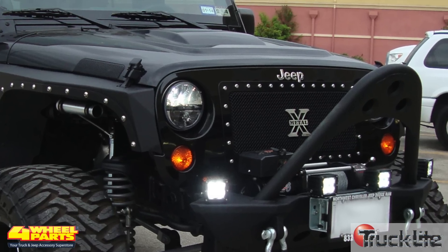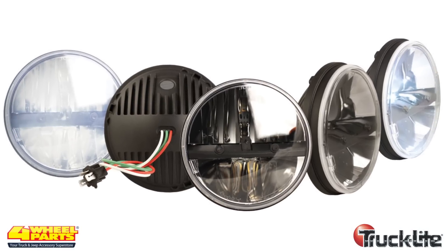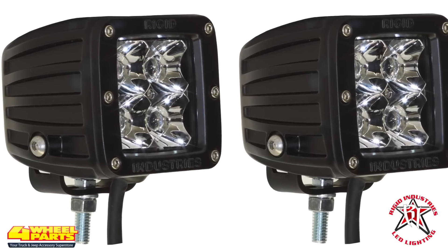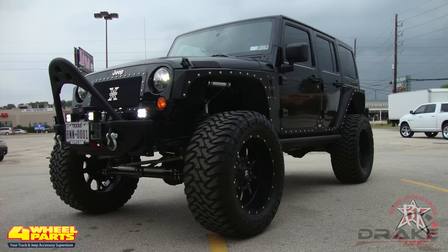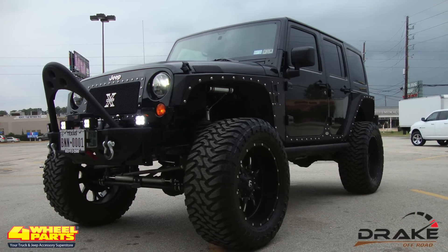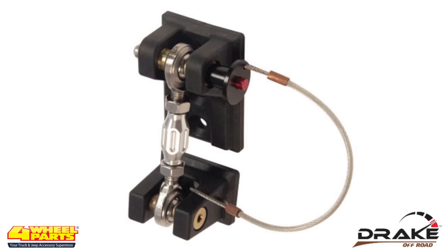For nighttime off-road driving, the Jeep's headlights were upgraded with a set of Truck Light LED headlights, and the front bumper wears four Rigid Industries Dually Series LED lights. To prevent hood flutter after the lift kit installation, a set of Drake off-road heavy-duty hood latches was installed.